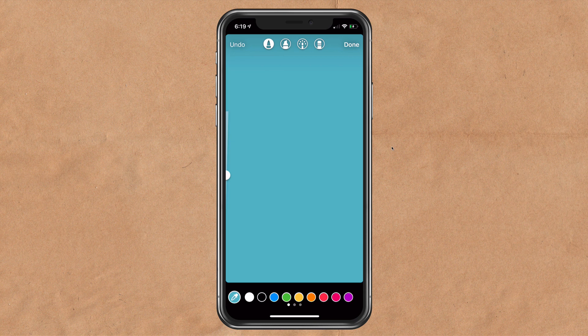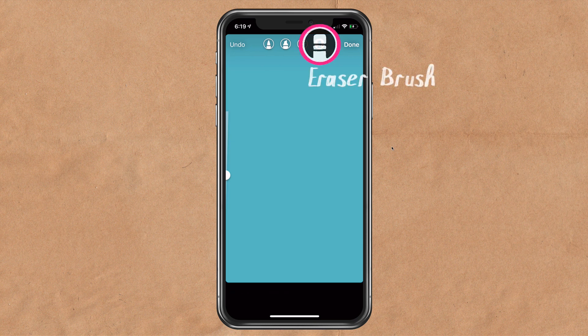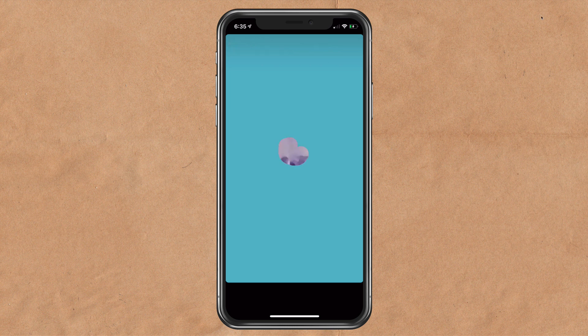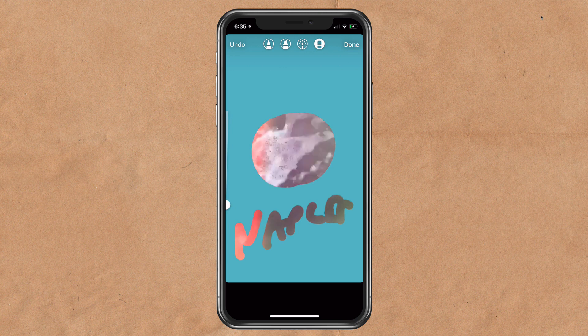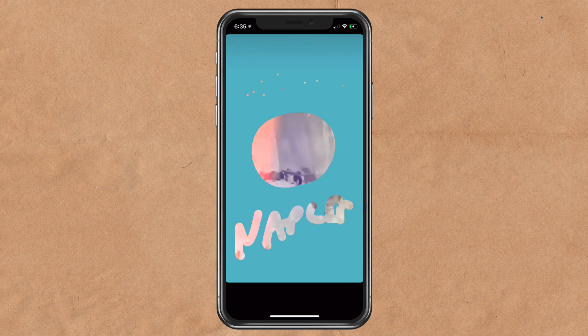Next, tap on the eraser brush — that's the fourth brush on the right. You can change the size of the eraser by using the scrubber on the left. Now whatever you draw on the screen is going to erase the color to reveal the video layer below. With the eraser brush selected, I'm simply going to draw on the screen to reveal that video layer. One pretty cool effect is to make it really small and add little dots — it adds this little glimmering effect.